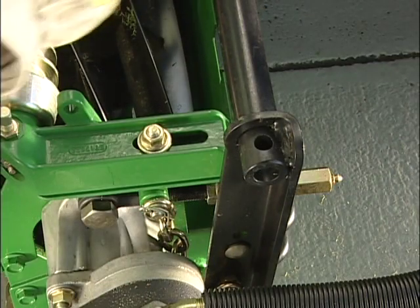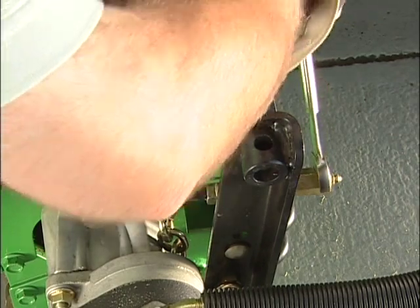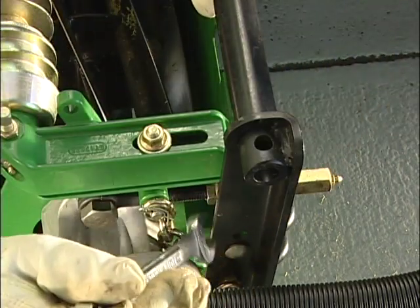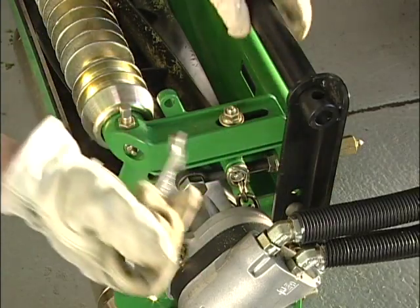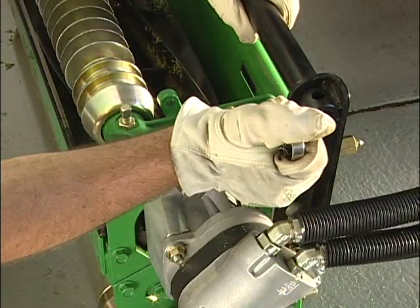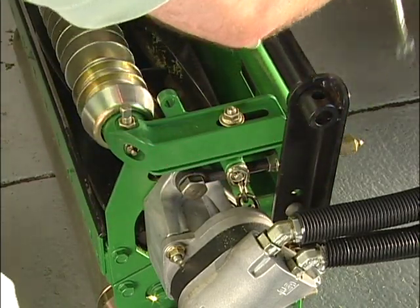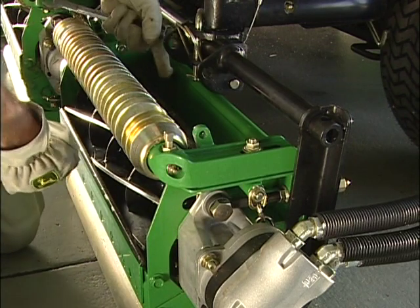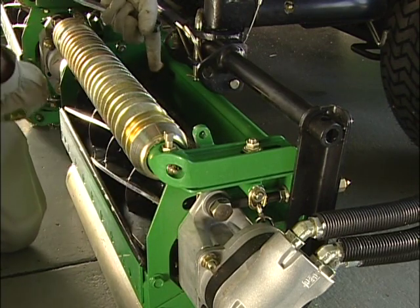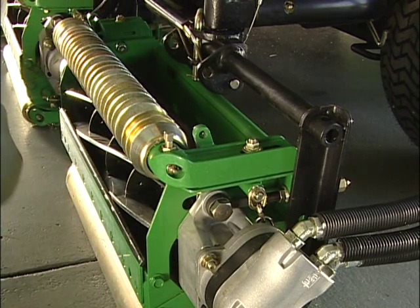To move the reel toward the bed knife, loosen the adjusting tower one flat and tighten the jam nut one flat. This adjustment should be done evenly on each side of the reel until each side touches the bed knife. Then reverse the procedure to pull the reel away from the bed knife until you reach a clearance of one to two thousandths of an inch. Check your reel-to-bed knife clearance throughout your adjustment at both ends of the reel. You should finish with a consistent one to two thousandth gap between the reel and bed knife.